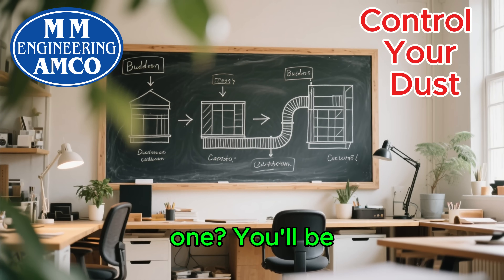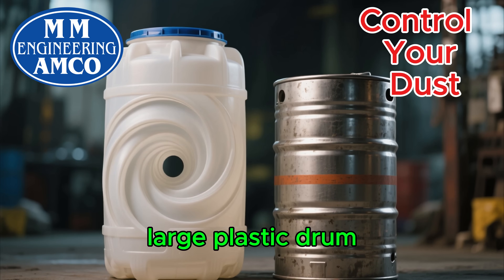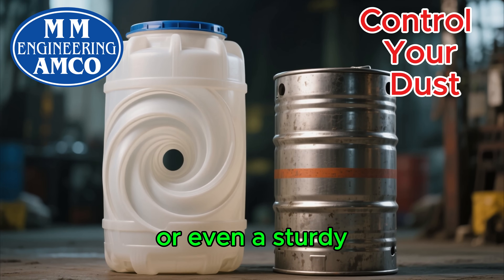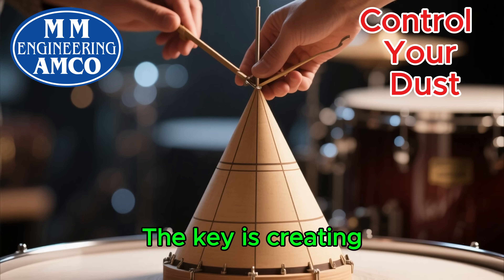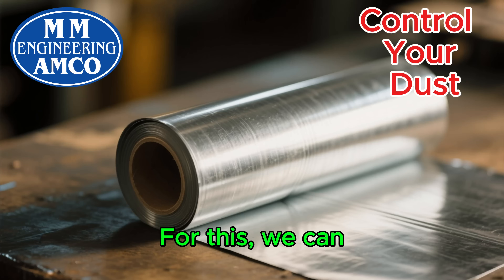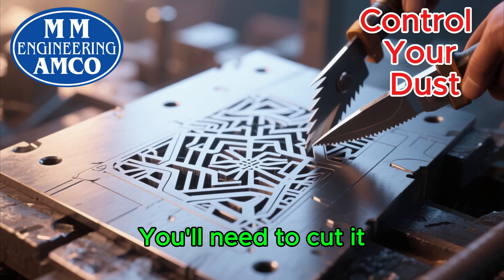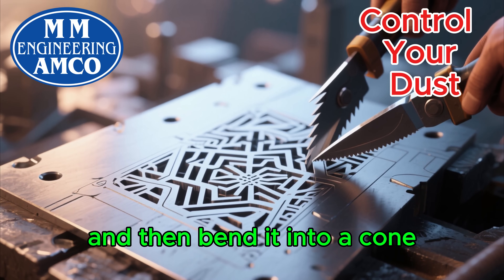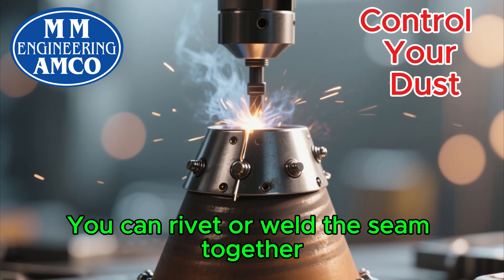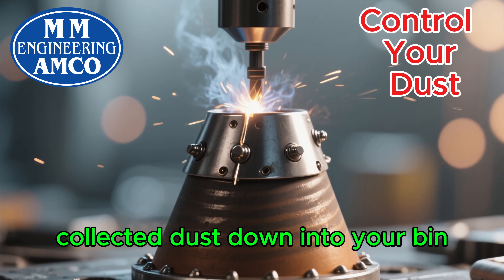So, how do we build one? You'll be surprised at how simple it is. The main body can be made from a large plastic drum, or even a sturdy metal barrel, which you can easily find at a local market. The key is creating the cone shape at the bottom. For this, we can use a sheet of galvanized metal. You'll need to cut it into a specific pattern, then bend it into a cone. You can rivet or weld the seam together. This cone is what funnels the collected dust down into your bin.